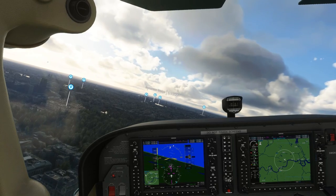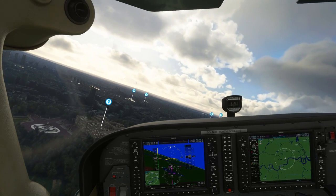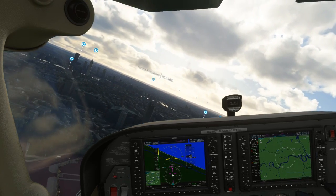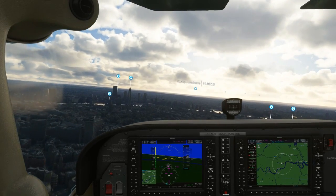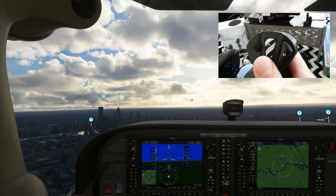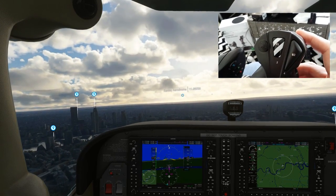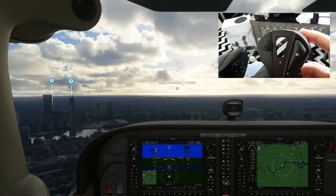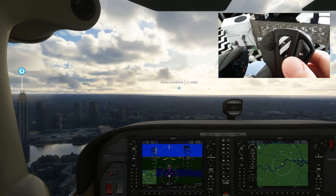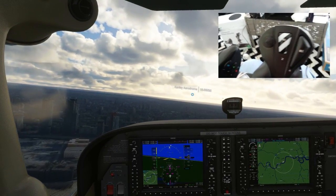Hello, my dear YouTube friends. Welcome to this new video all about trimming techniques, giving you hints and tips for trimming on both the PC and Xbox versions of Flight Simulator. I'll be doing this by giving you video previews of how to trim. Keep in mind it's not easy to capture these displays properly — it's always difficult to capture the essence of actually trimming with your controller, but hopefully it will give you some feeling for how I trim when I'm flying.